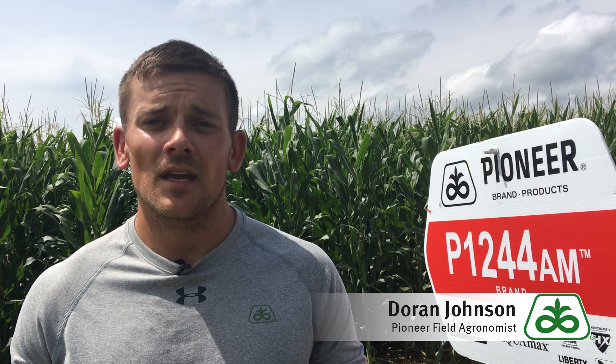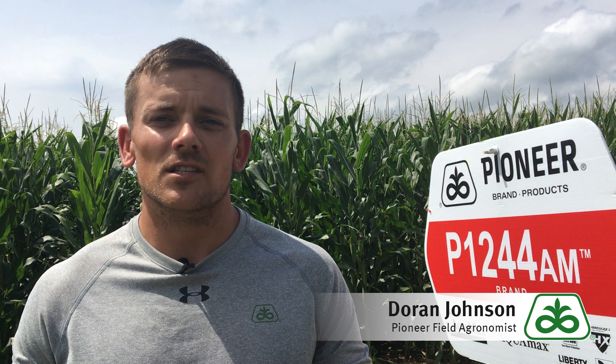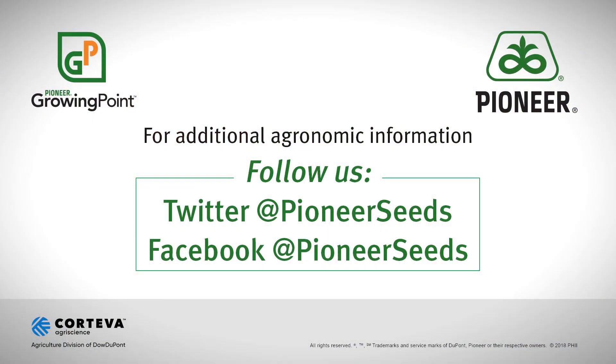We are very excited to have the P1244 family in our Pioneer lineup for this coming season. If you have any more questions or would like to know more about this product, contact your local Pioneer sales professional. That concludes this Pioneer Growing Point agronomy video podcast. Visit our page on Pioneer.com and follow us on Twitter and Facebook for more agronomy insights.